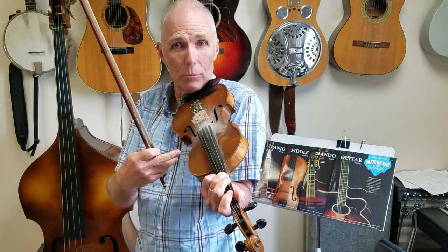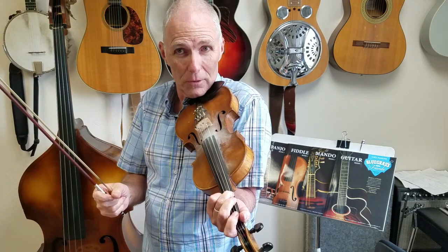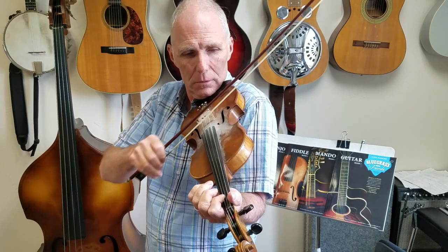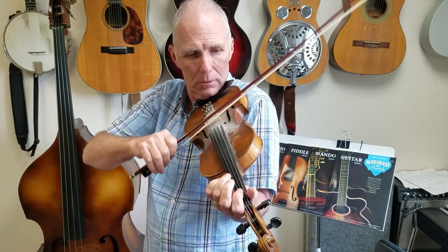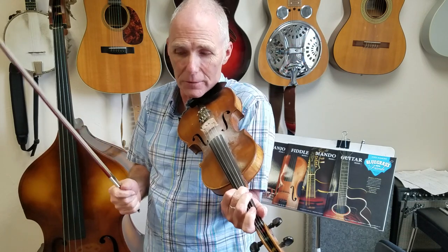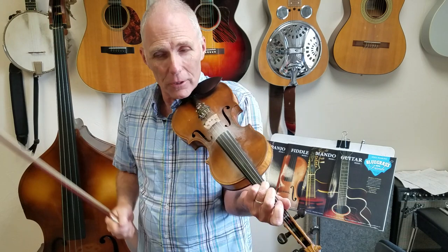Right when you hit that C is when you come back in on the next verse. So just A, G, F, D, C — then right when you hit the C is when you start with the second verse.